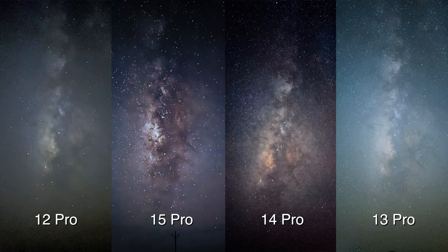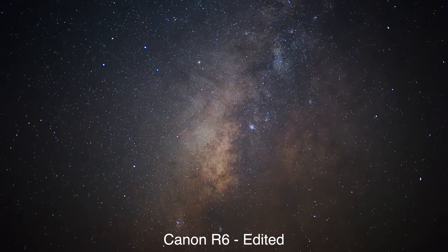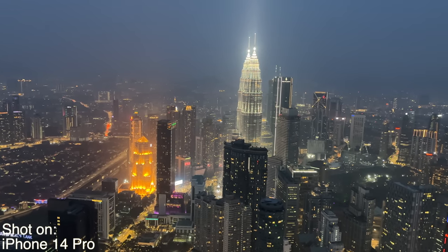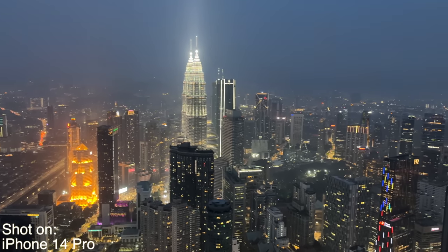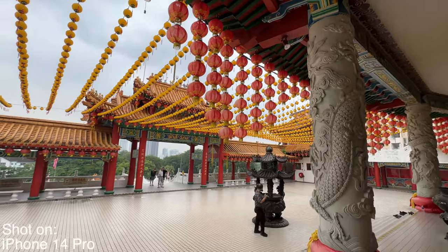If you put all the phones next to each other — starting with the unedited photos straight out of camera and then after editing each one to the best of my ability — the full-frame camera shot has the most detail, of course, and it gives me the best picture of the Milky Way. But comparing it to the iPhone, it's really great that I can rely on a phone to shoot whatever I want, even the Milky Way. I went to Malaysia a month ago and didn't take my camera — I only took my phone — and the photos and videos I got were amazing.